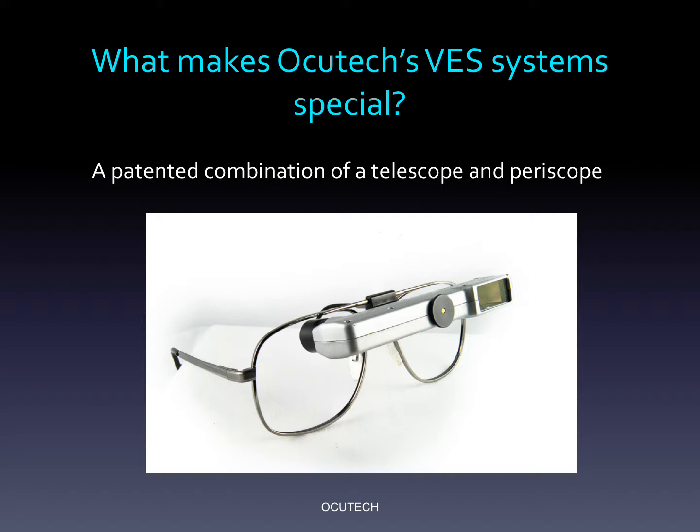AccuTec's innovative Keplerian optical design, called the Vision Enhancing System, or VES, combines a telescope and a periscope together to create an ergonomically better-designed, spectacle-mounted device. Instead of the image going straight through the system, the image enters through the front window, makes a right-angle turn and goes across the front of the frame, and then makes another turn to enter the eye.